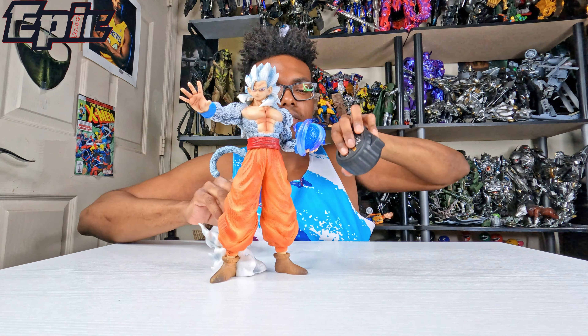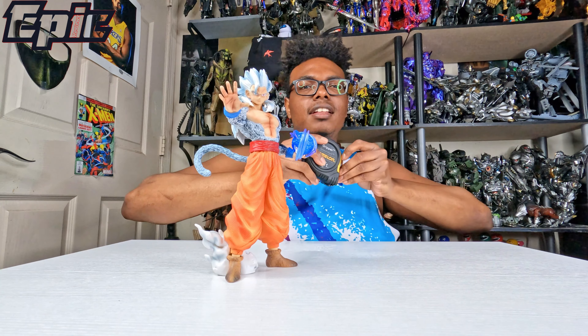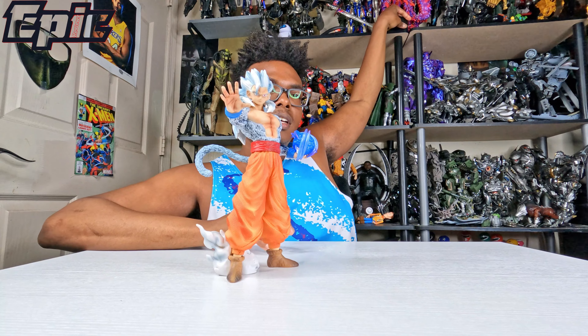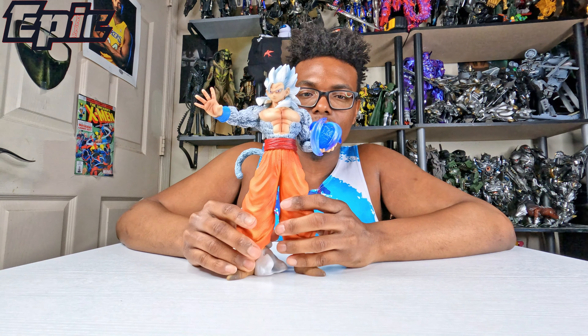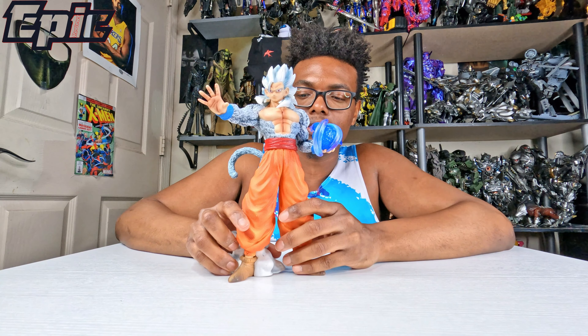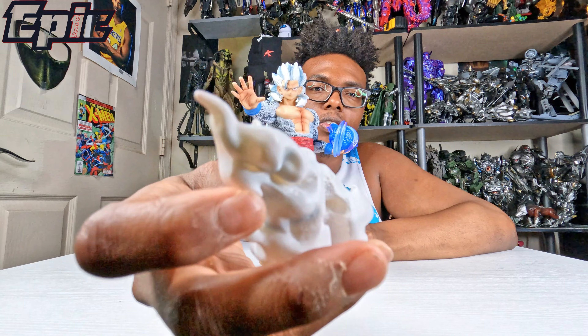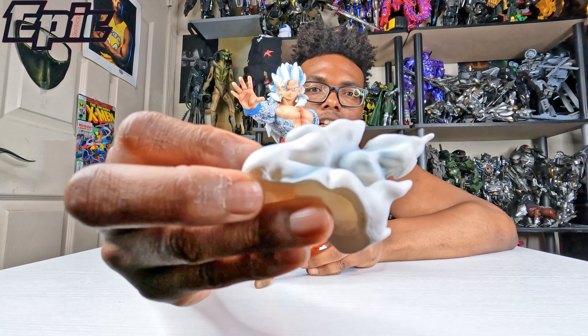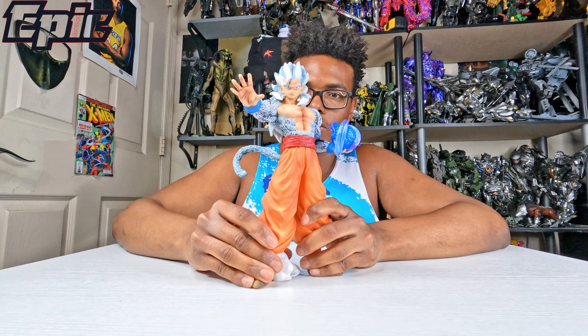Before I get into it, I'm just gonna do a little size comparison so y'all can see how tall he is. He is 11 inches in height and comes in about six pieces. I found out this base is a little different from the others — it's like a cloud, so it's pretty cool.